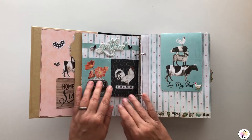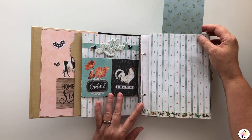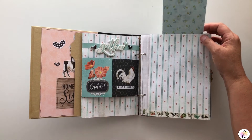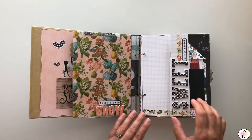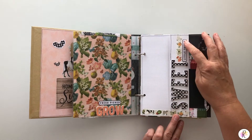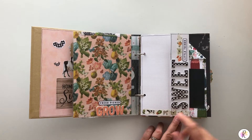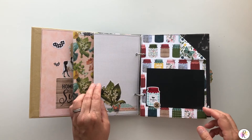There are so many awesome ways you can do these albums, and I will put links attached to this video for some of the other albums I've done like this. Simple Stories has awesome products where you can create all these amazing things. This is washi tape in the line and foam stickers.